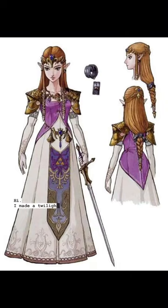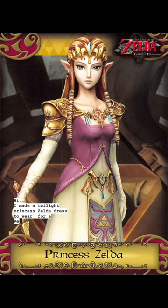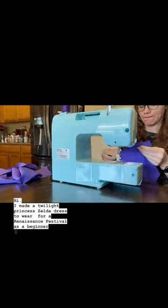Hi! I made a Twilight Princess Zelda dress to wear for a renaissance festival, as a beginner seamstress.